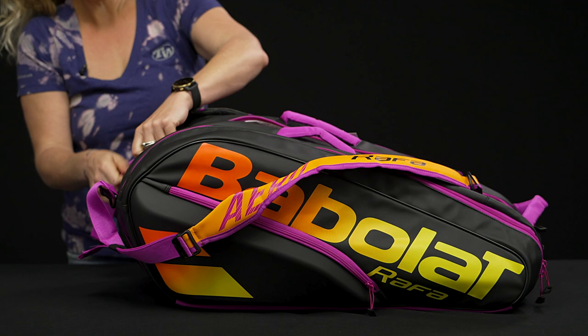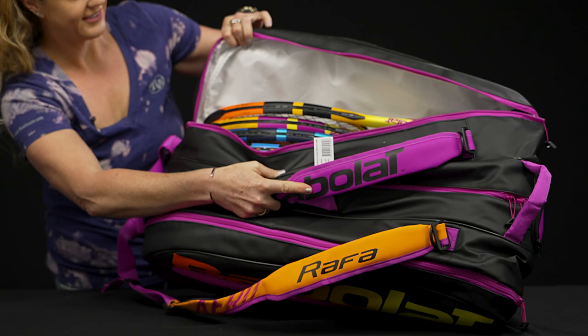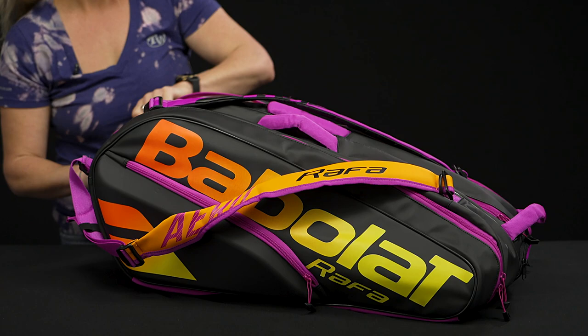The third pocket is even more space for more rackets, so you can carry up to 12 rackets in this bag — really good storage for the serious tournament player or anyone that just likes to carry a ton of gear to the courts and have a lot of racket options.